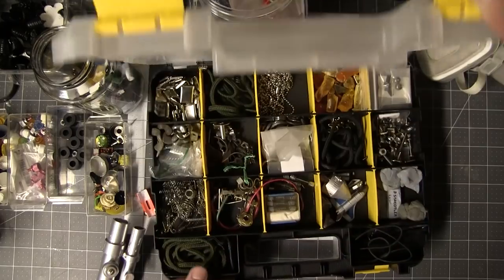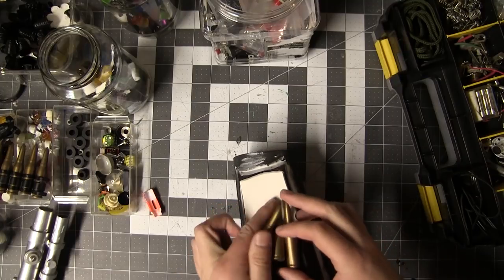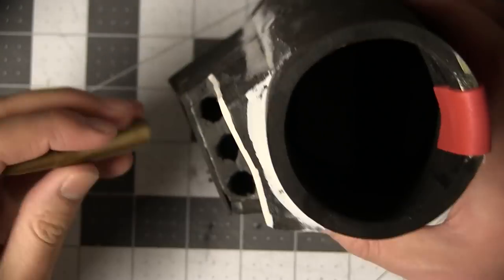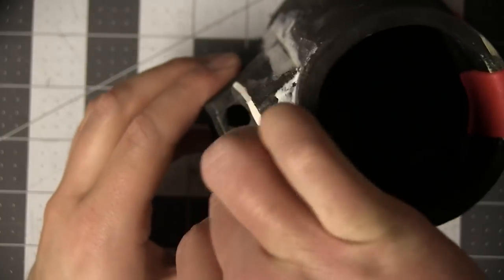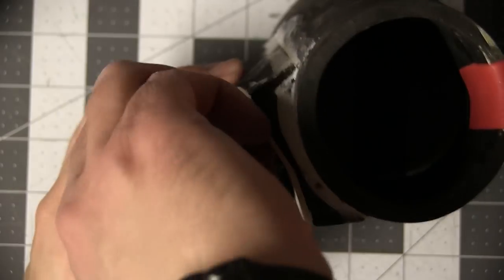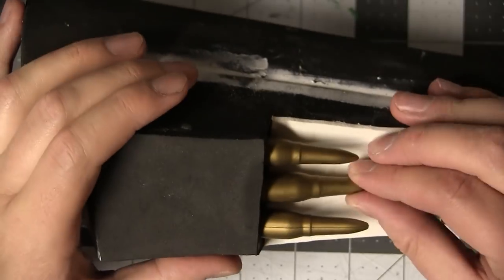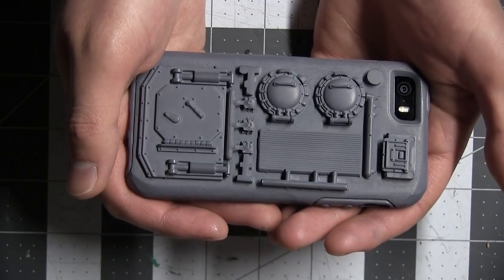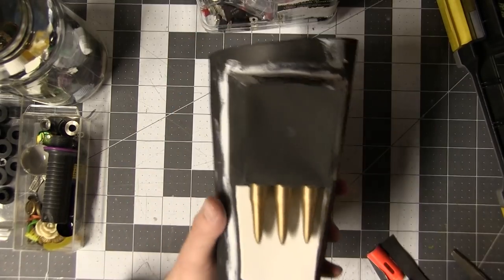I did end up making seam-hiding bands for both gauntlets — even the one with a good seam, just for symmetry. I covered the gauntlets in greeblies from old toys and model kits to represent the many futuristic weapons. I'm seeing a lot of variation in other characters from the shows and cosplayers, and I really like that because it means you can mix and match and really make it your own. This is in many ways my favorite part of the build.